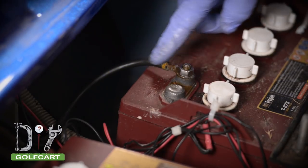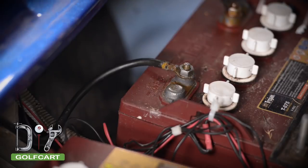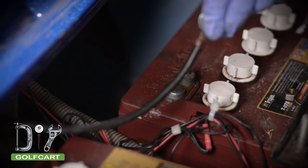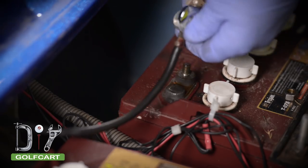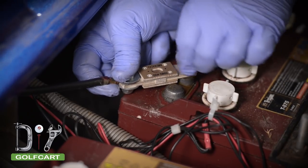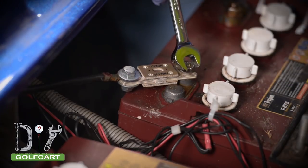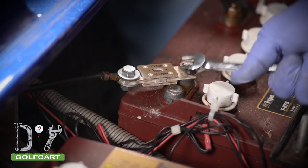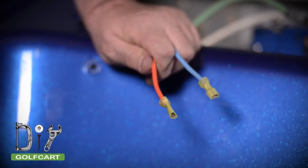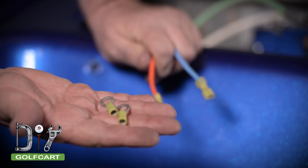Now to add some much needed length to this negative lead, we're going to install this fuse link to the cable on one end and to the battery on the other. Next, we'll take the F1 and F2 wire, cut the female spades off, and put on the ring terminals that were supplied in the kit.